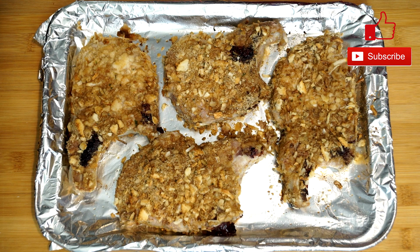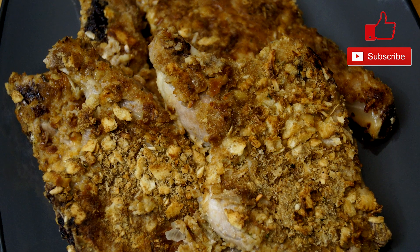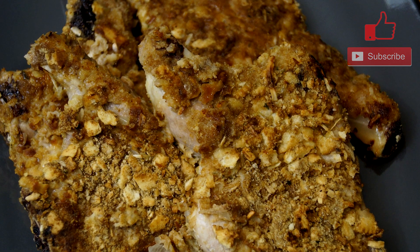Once it's done, they're ready to eat. You can serve these with whatever you choose — vegetables, bread, whatever. And when they're done, they look something like this. These are amazing to eat.